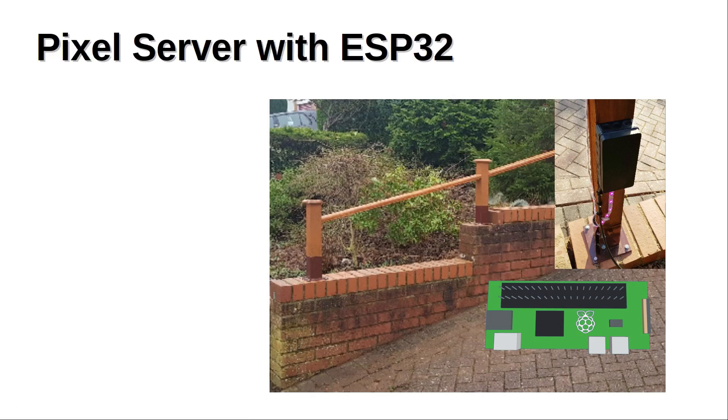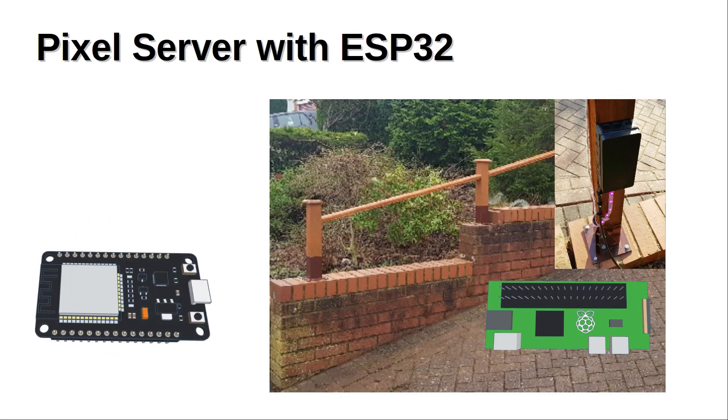The ESP32 is a small microcontroller with Wi-Fi capability, so it can send wireless requests to the Raspberry Pi. Rather than use a normal switch, I thought it would be good to use a capacitive touch switch. I connected the capacitive touch sensor to the ESP32, added some code, and now I can use the sensor to toggle the LEDs on and off by bringing your finger near the switch.